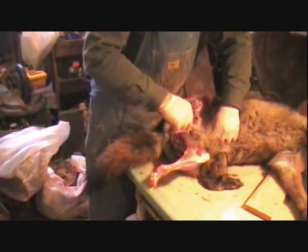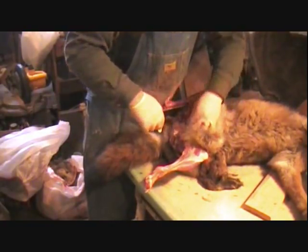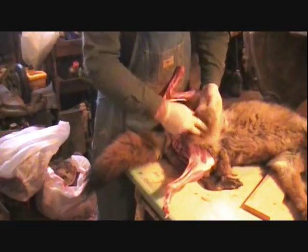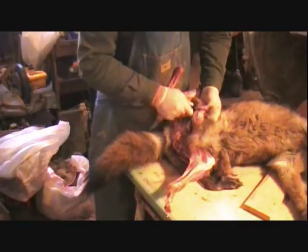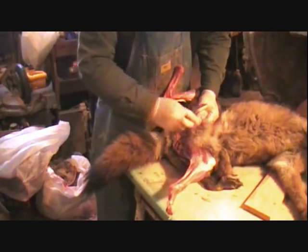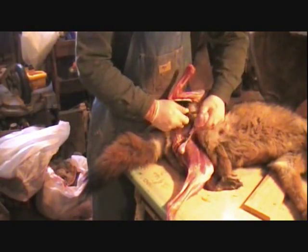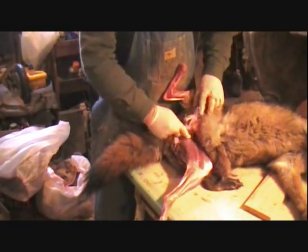I hope I'm talking enough and giving you enough ideas. We've got a set of cojones here - I'm going to get rid of those. If you're doing a full mount and you've got a rear shot of this guy, you want to save these for reference so you'll be able to fill in his bag again.